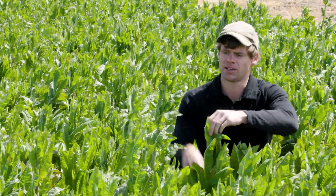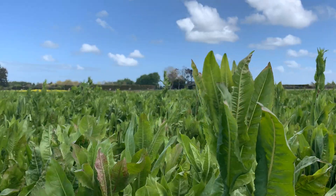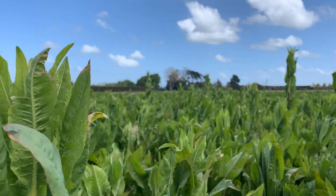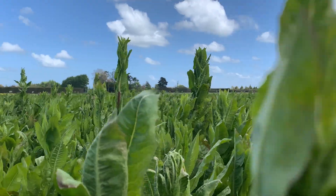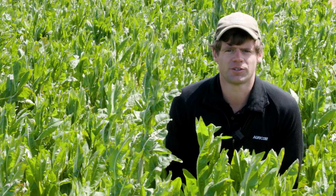We're sitting at about 40 to 50 centimeters here; this one here is more about 70 centimeters. So we're definitely in the reproductive phase of our second year. This particular crop was planted 12 months ago, so we've had our first season of production.